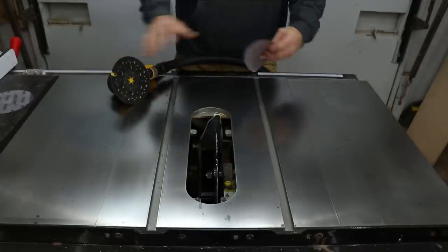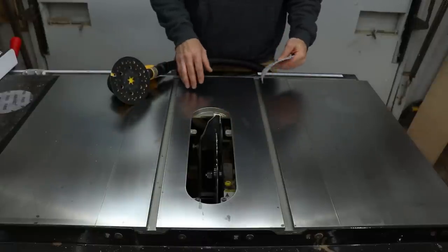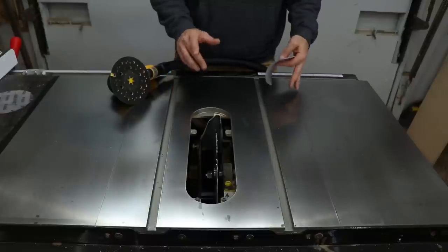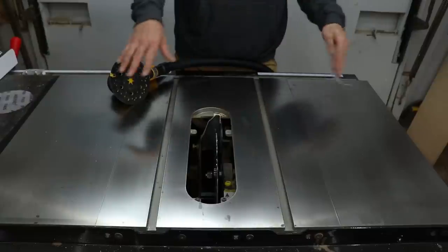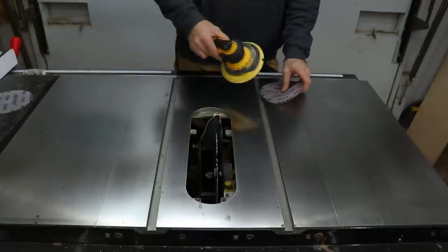If you do have a table saw that's full of rust and needs a full restoration, I would just start down at like 80 or 60 grit, because you're gonna have to take it all the way back down to bare metal anyway. It's gonna be a pretty big project but you can do it — I've done it with a jointer before and it turned out really good. But when you're in a finished state like this, you just don't want to dig in too much, otherwise you'll basically have to start all over.